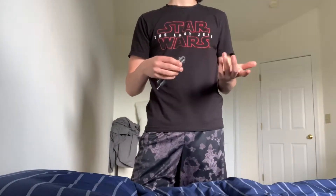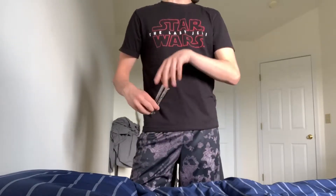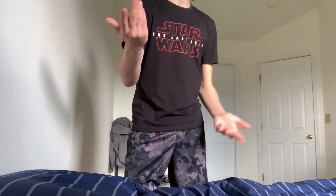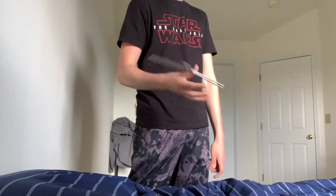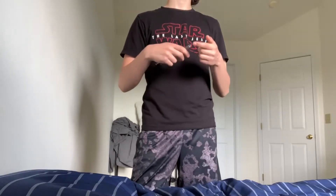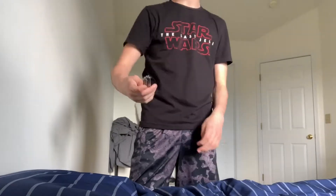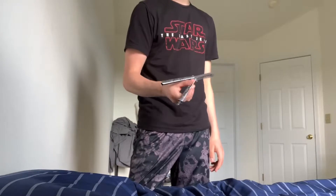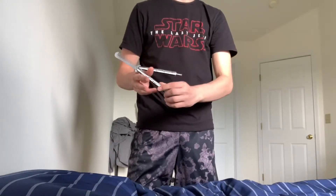Grabbing the safe handle is something you're going to have to get down to do this move. When I was learning it, I thought it involved several spins because it looks like several rotations when done fast. But no — it's just almost a half or one full rotation. You start with the bite handle, momentum takes it, and then you grab the safe handle.